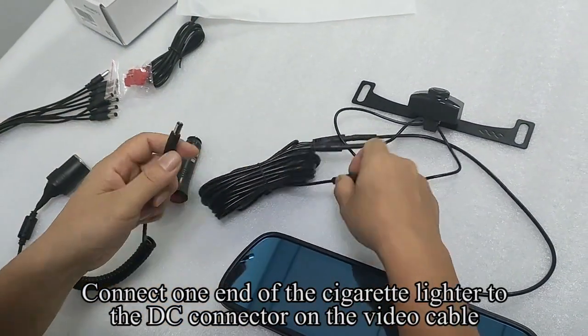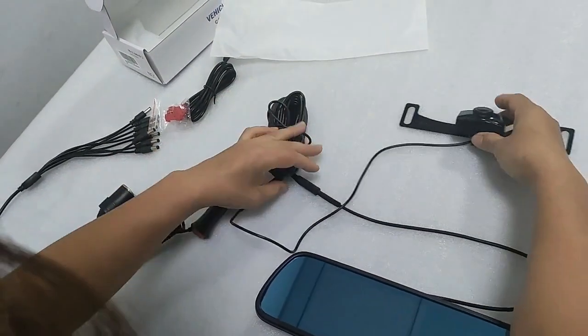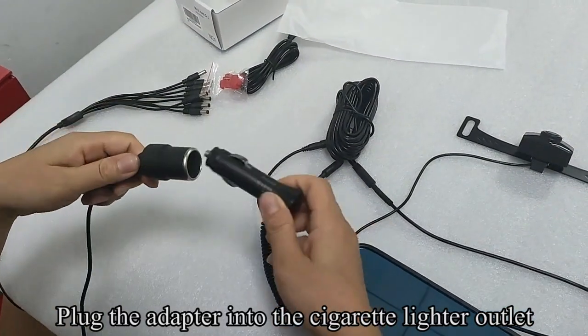Connect one end of the cigarette lighter adapter to the DC connector on the video cable. Plug the adapter into the cigarette lighter outlet.